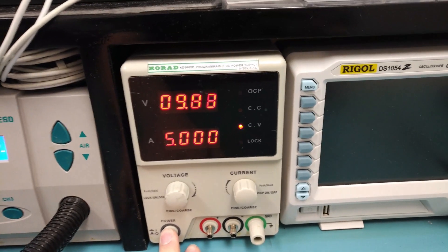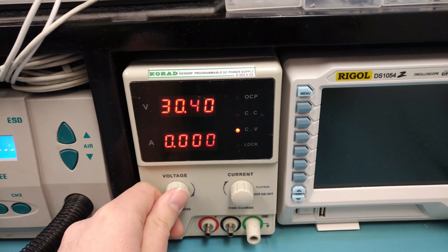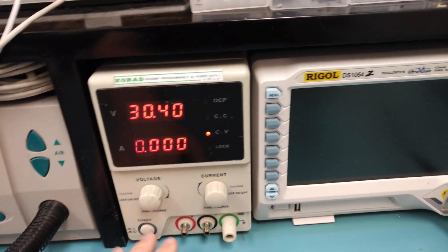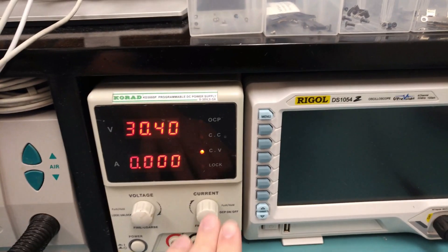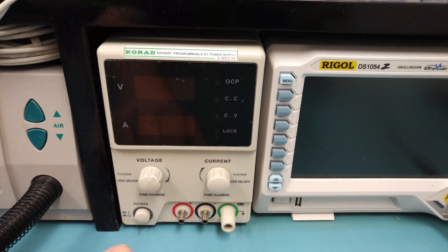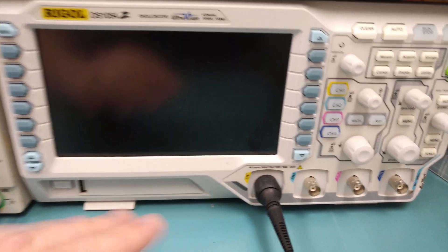The power supply I use is a Corad KD 305P. The power supply brand is not that important — get one that supplies up to 30 volts and up to 5 amps. The amperage is the most important part because when you're finding a shorted board you want access to a large amount of amperage. This was about $100. Also make sure it has an option to disable overcurrent protection, because with overcurrent protection enabled it will see the short and disable.